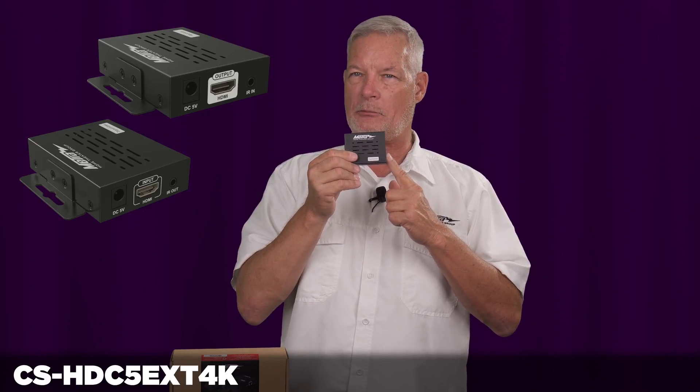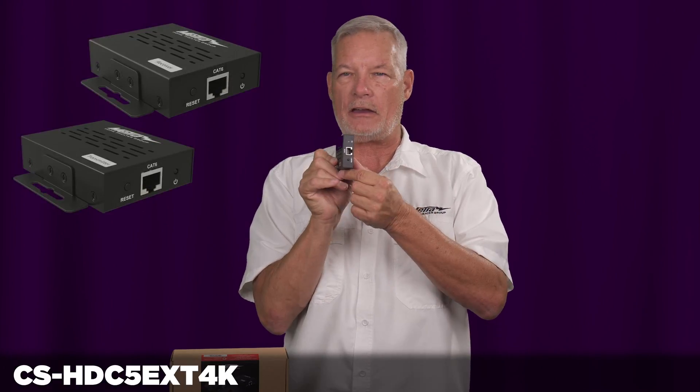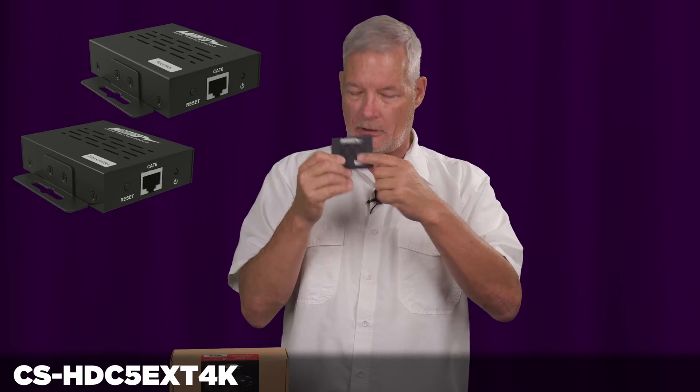The way the system works is at your source side you plug in the transmitter via HDMI. From there you go out category 5 cable — real simple, it says transmitter on it.